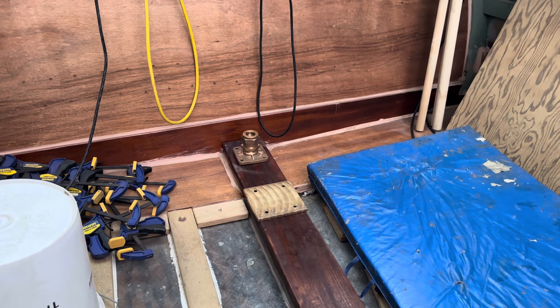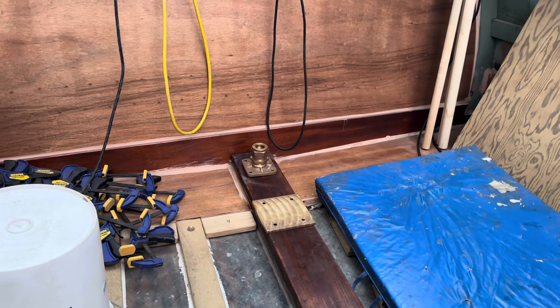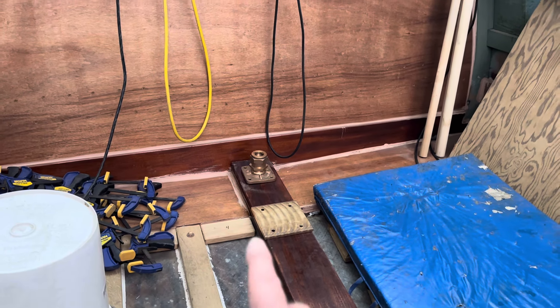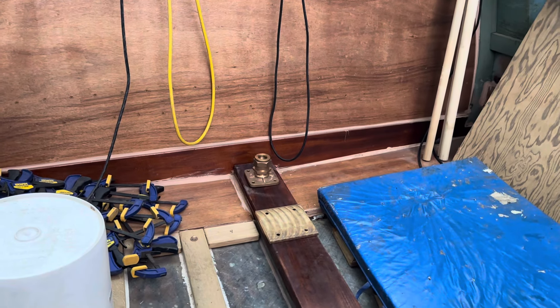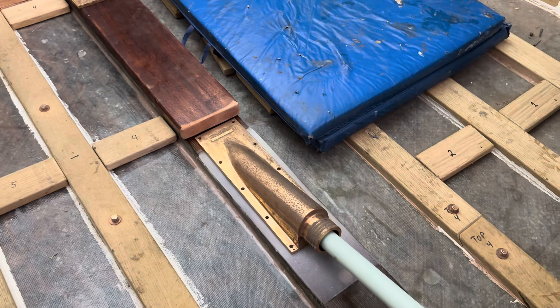The new rudder I have for this boat has an inch and a quarter diameter shaft. More to come on the rudder system in the future, but for now just getting things laid out and dry fit.